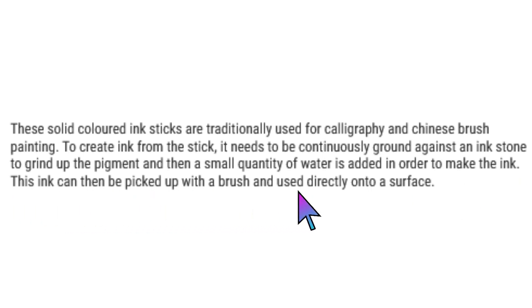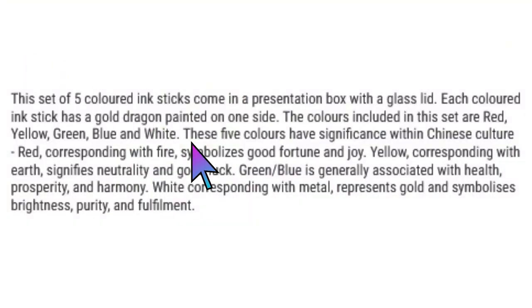This ink can then be picked up with a brush and used directly onto a surface. There's a red, yellow, green, blue, and white. These five colors have significance within Chinese culture. Red, corresponding with fire, symbolizes good fortune and joy. Yellow, corresponding with earth, signifies neutrality and good luck. Green and blue are generally associated with health, prosperity, and harmony. And white, corresponding with metal, represents gold and symbolizes brightness, purity, and fulfillment. So that's really interesting that the colors actually mean something, and that's why they're presented in this little pack together.